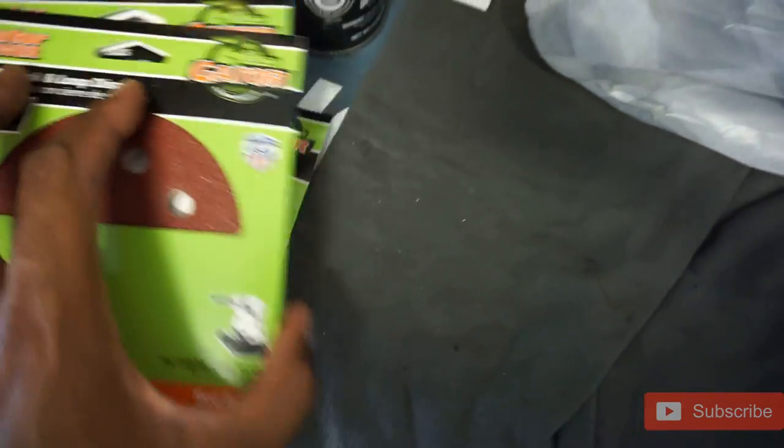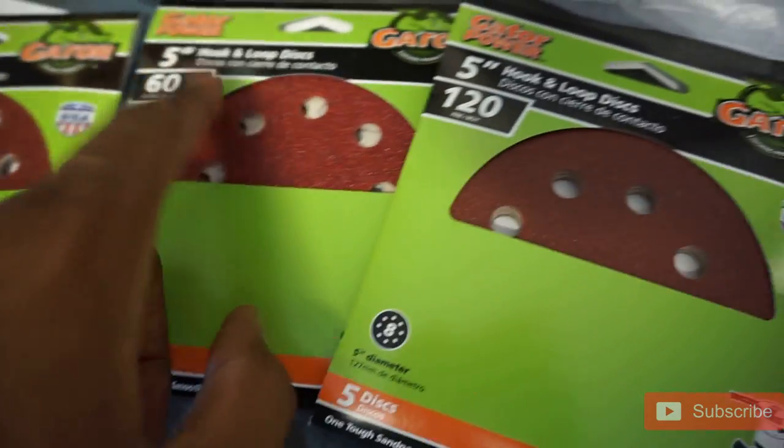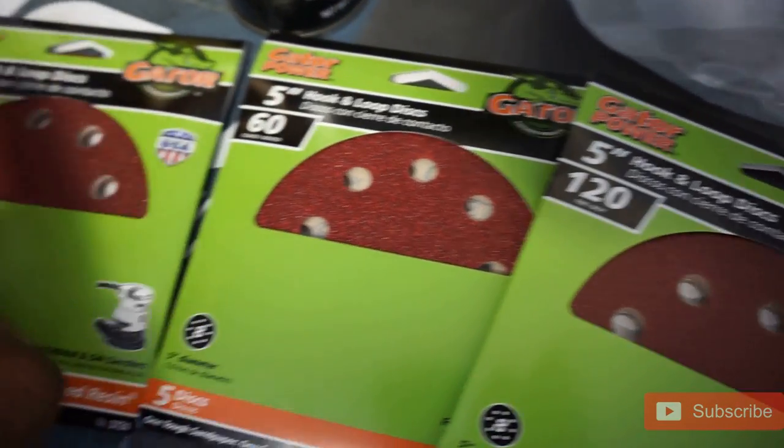We got some sandpaper for it — we got some 80 grit and 60 grit, which I probably won't need. I'll probably use 80 and 120 grit.